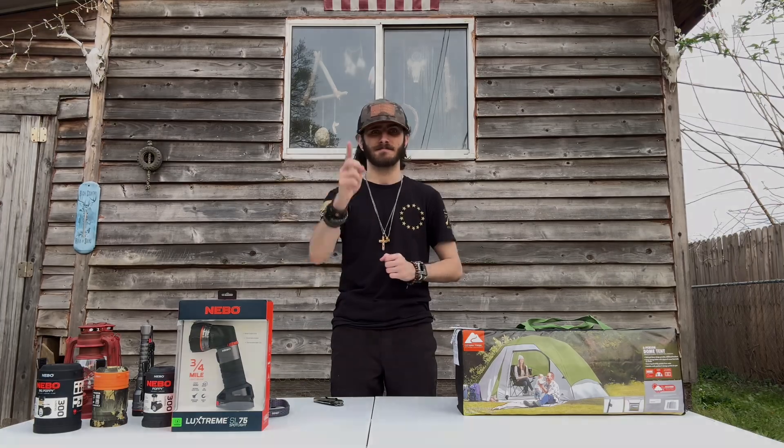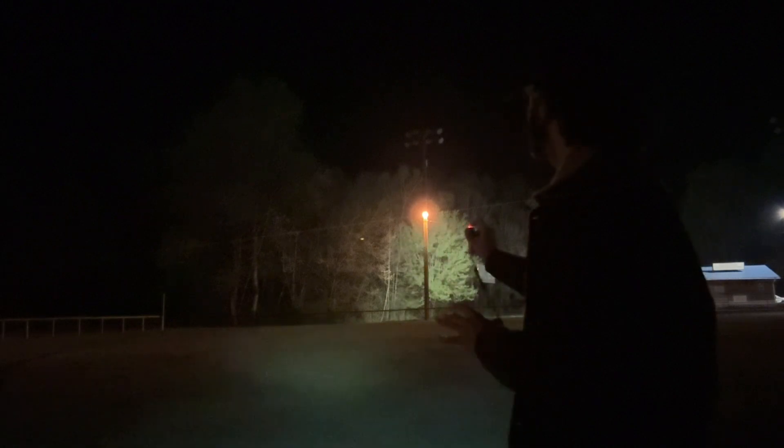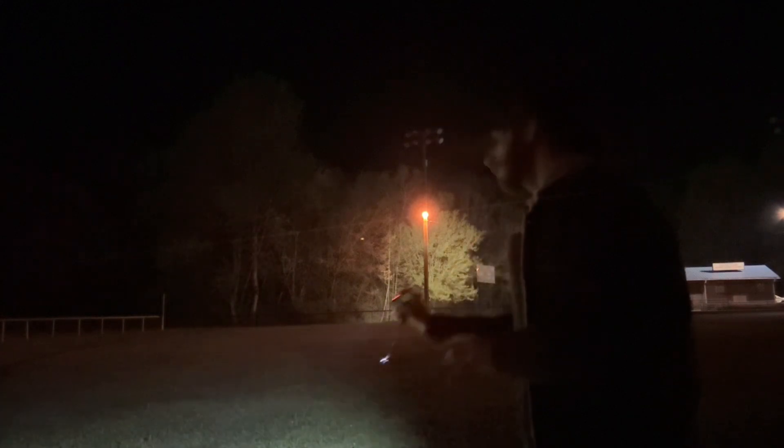So we're here at the baseball field making the review video. We were supposed to do this yesterday but baseball people were playing, so we're testing now. Starting with the small lumens — the first little flashlight. You can see how far it reaches — not far enough. When you hold the button it gets a little bit brighter, which is really good.